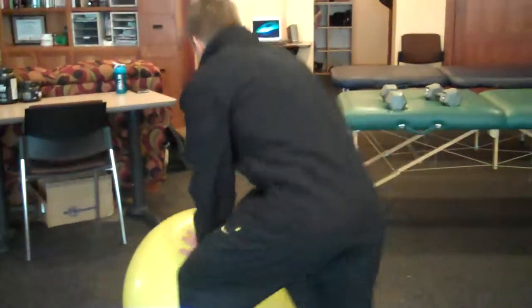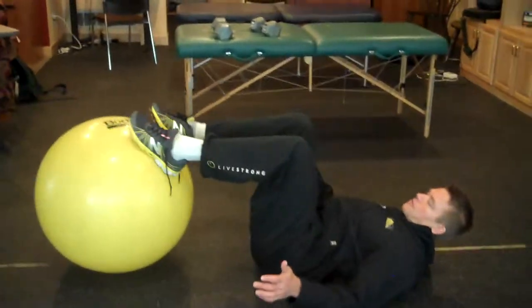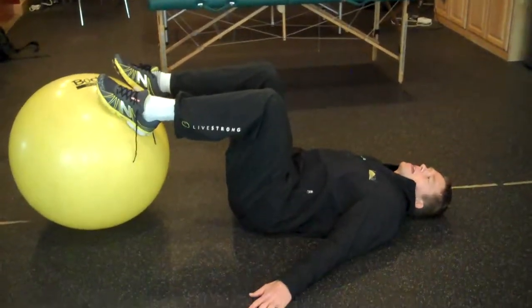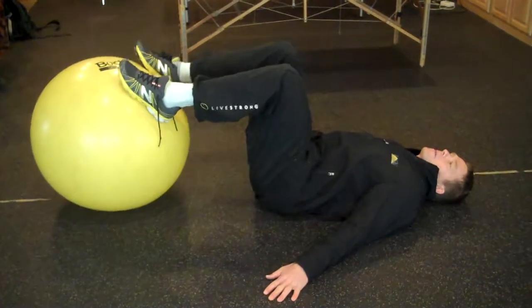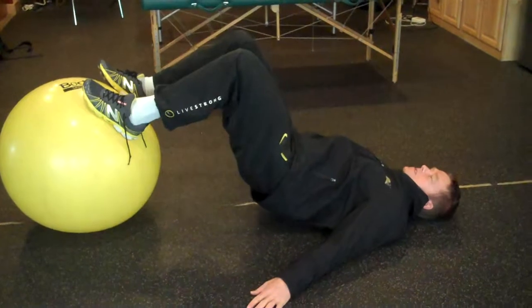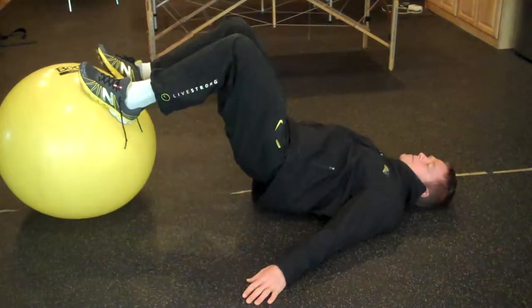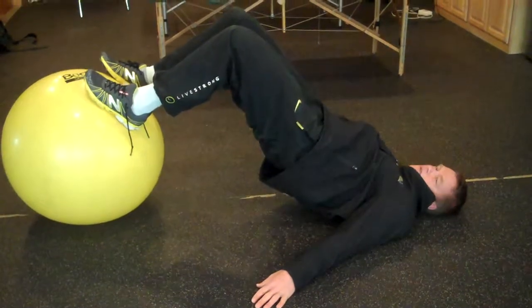So we're going to start out with the triple threat. You're going to take your stability ball and get on the ground, put the bottom of your feet right on top of the ball, arms to the side. What you're going to do is drive up through the middle of the foot, squeeze the butt, drop down about six inches, drive up, squeeze the butt, drop down about six inches.